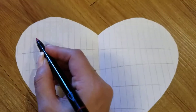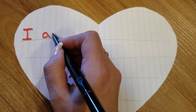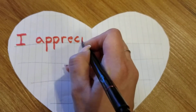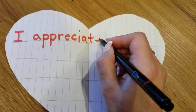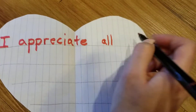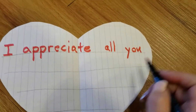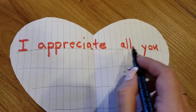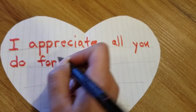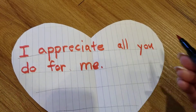Starting over on the left side — we always start a sentence with a capital. Sounding it out: I, space, a-p-p-r-e-c-i-a-t-e — and a silent e. Space. All. Space. You — oh, this letter goes below the line. Sight word. I ran out of room, so I've got to go to the next line on the left. I appreciate all you do. Space. For — another sight word. Space. Me. Period. I appreciate all you do for me.